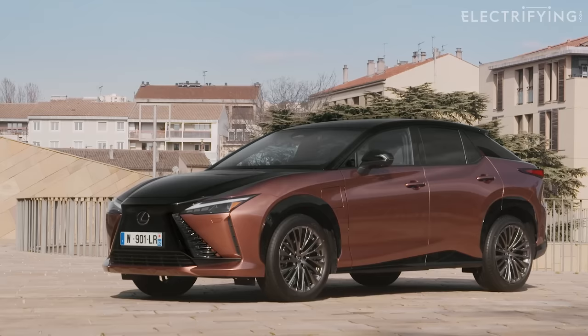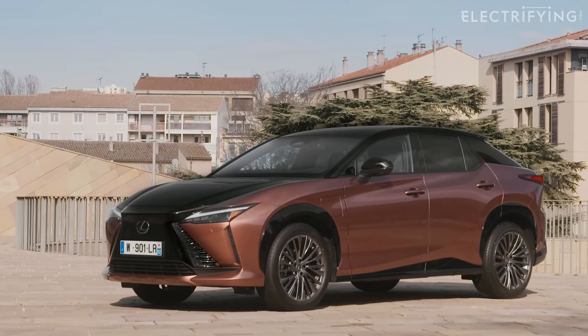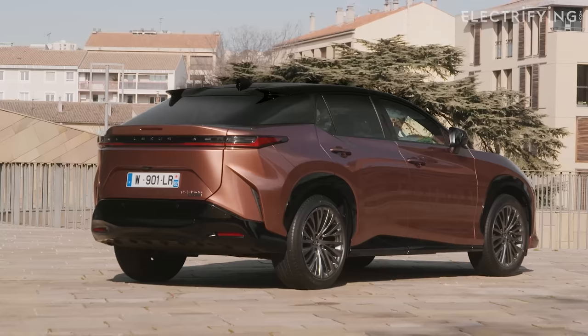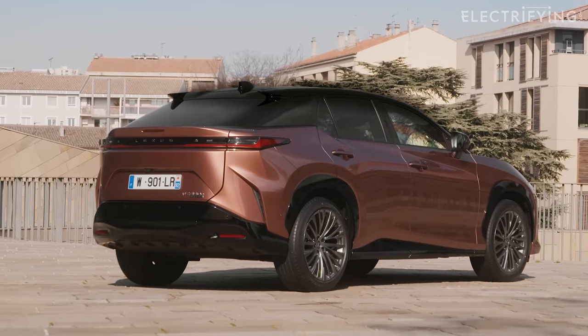I'd like to apologize to the Lexus RZ450e. You see, I got this car all wrong. I thought it was just going to be a sort of poshed-up re-badged Toyota BZ4X, which is a car that I didn't find terribly exciting. But it's much more than that. In fact, it's got two pieces of technology which I think are going to be key for all electric cars in the future.